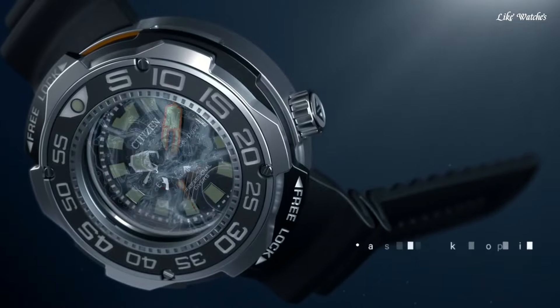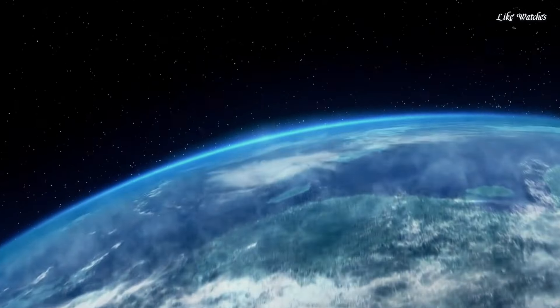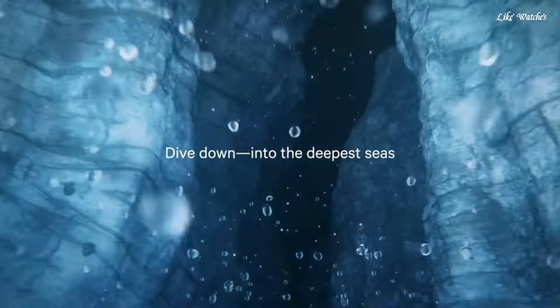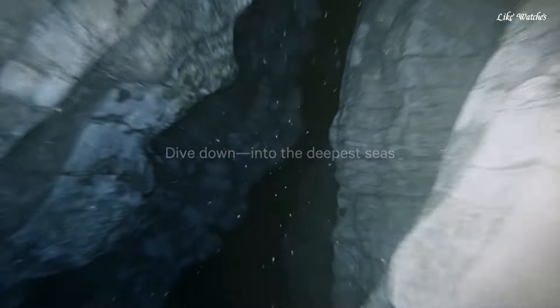Tang clasp. Water resistant at 1,000 meters (3,300 feet). Functions: Date, Hour, Minute, Second. Promaster Professional Diver Series, dive watch style.